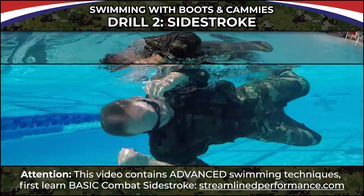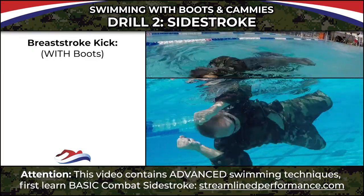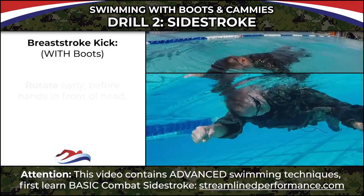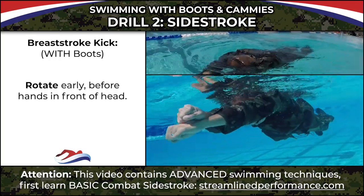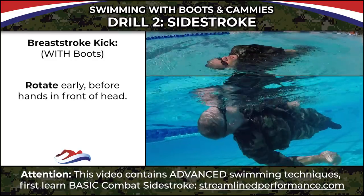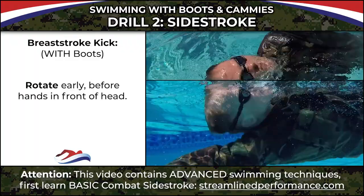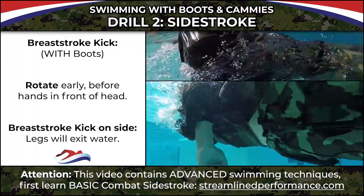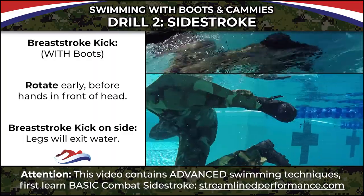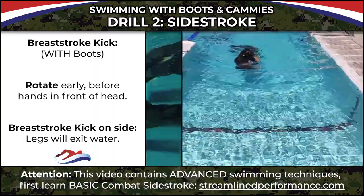Using this breaststroke kick, the difference from a regular side stroke without fins is that I've got to rotate a little early back to my front before the hands get in front of the head. If I try to do a breaststroke kick completely on my side, the legs are going to come out of the water. So I'm going to rotate just a little early to get that nice breaststroke kick.